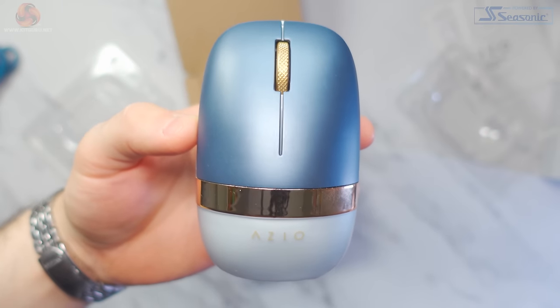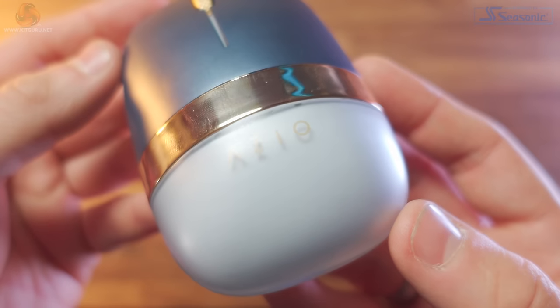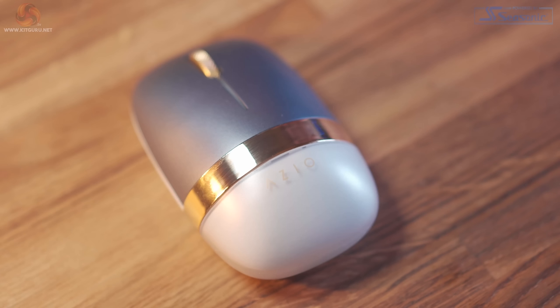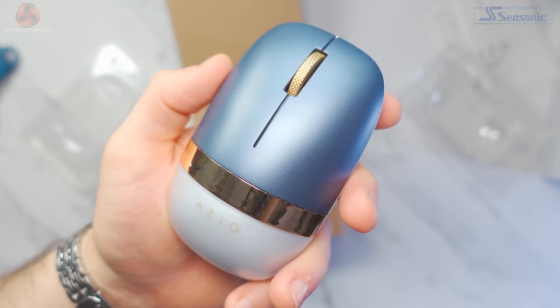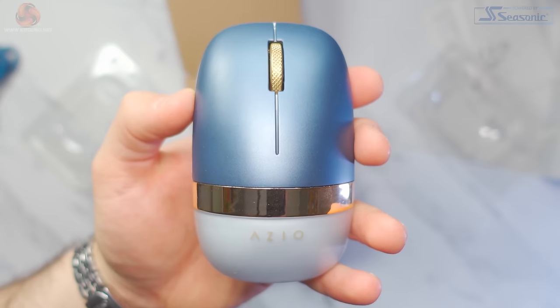The design of the mouse follows the same three-tone look from the keyboard and numpad. We have a white bottom half, blue upper and gold accents, including a gold strip across the whole mouse. I also like the fact that the logo sits kind of above the actual plastic interior of the mouse, so you get this shadow underneath. On the spec sheet, the mouse weighs 87 grams and is 6.4cm wide and 10.4cm long.